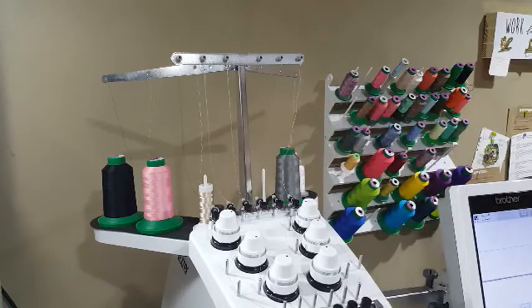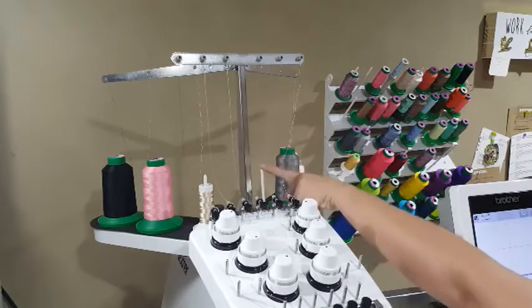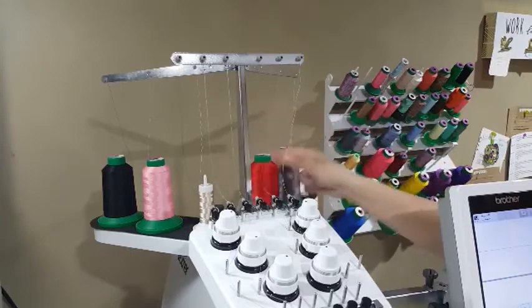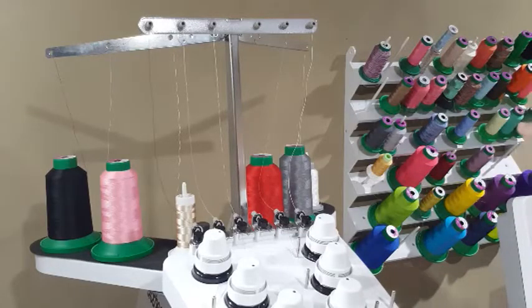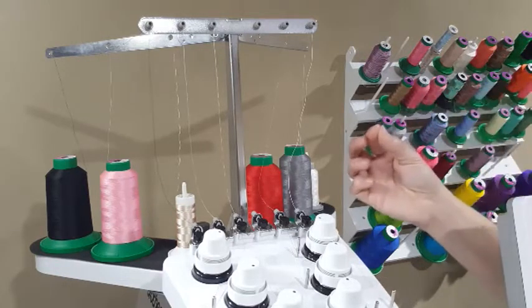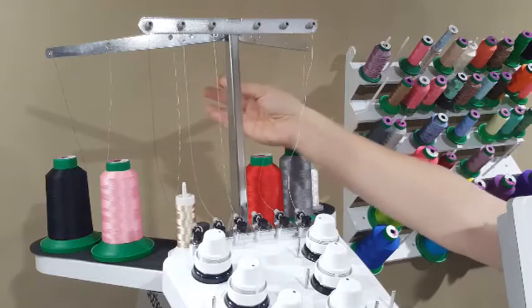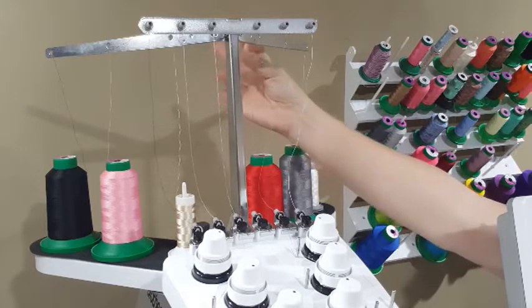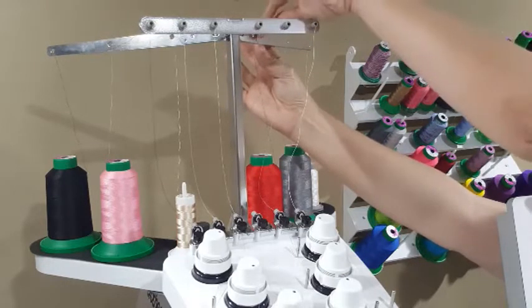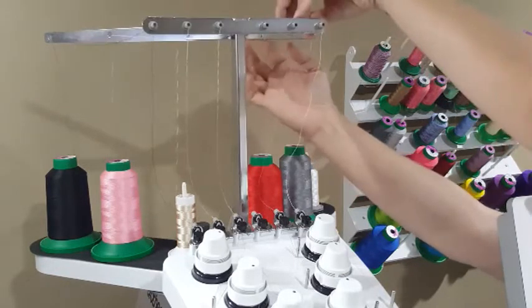First, we're starting with a naked spool holder. So you're going to take your thread and place it on the spool. I'm going to break this video up into chunks, but I'm not going to do anything between the stops — just readjust my camera so you can see better. Take the end of your thread, start from the back, and there's a hole directly above your spool of thread. Thread it from the back to the front through that hole in this metal piece right here.